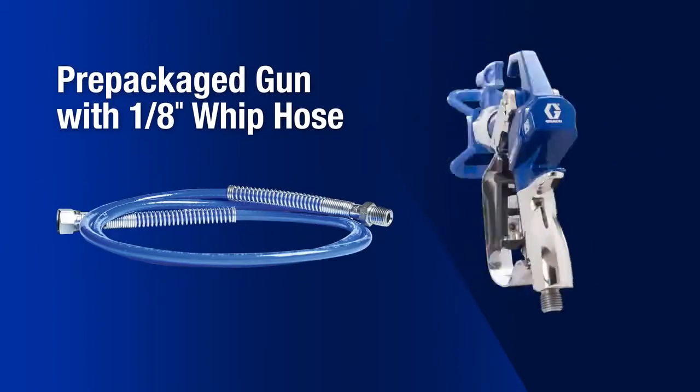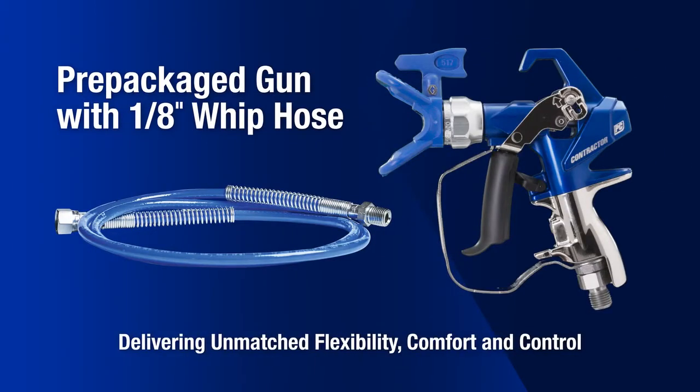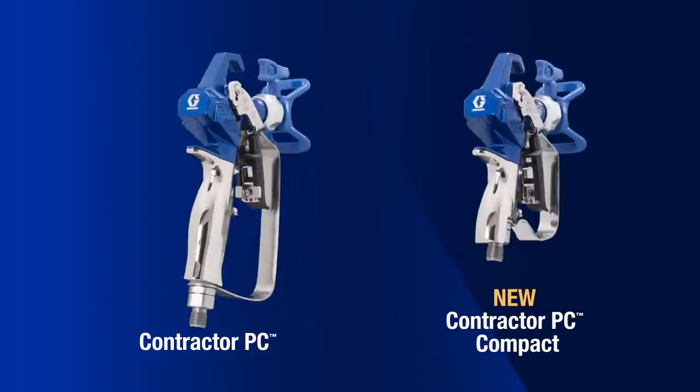Pre-packaged guns are available with a 1 1/8 inch whip hose, delivering unmatched flexibility, comfort and control. I like to use the whip hose just because I can swivel my gun and I'm not fighting my hose, and it makes it feel like a complete unit in my hand.